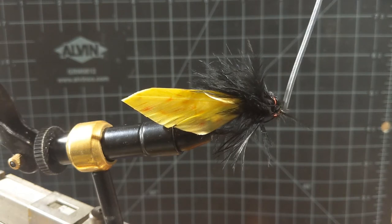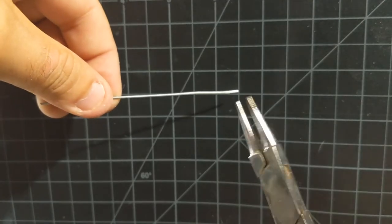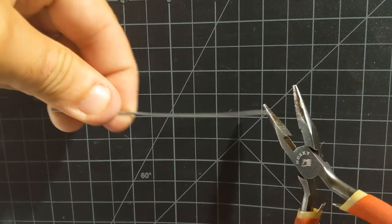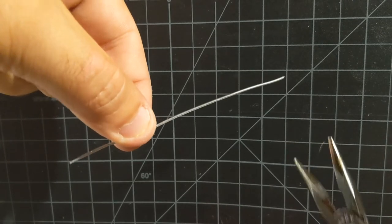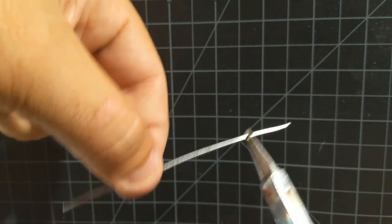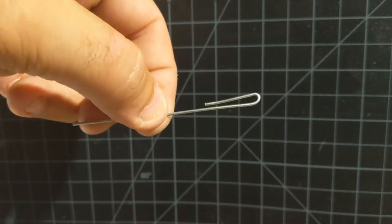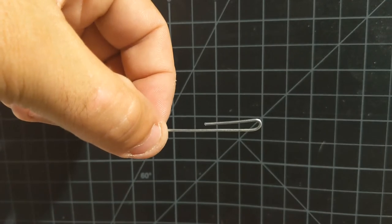I use stainless just because it's going to resist rusting and you'll get a lot more life out of this fly in the end. Let's start making this articulated shank. What I'm going to do is use some round nose pliers. If you don't have round nose, you can probably get away with just using some needle nose pliers. These have got the little blades so you can make your cut. I've got around 4 inches of wire, and what I want to do is, about 3 quarters of an inch from the bottom, make a bend in that.